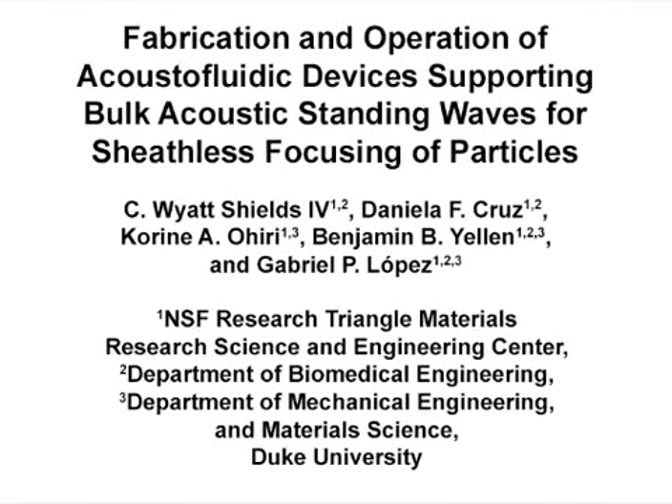The overall goal of this fabrication approach is to create a versatile and robust acoustofluidic device to manipulate micron-sized colloidal particles in a contact-free manner using bulk acoustic standing waves. Our goal is to demonstrate a simple approach by showing how to fabricate acoustofluidic tools supporting bulk acoustic standing waves using standard equipment and procedures, in hope of making this useful technology more accessible.